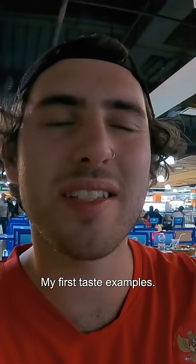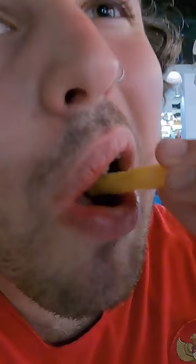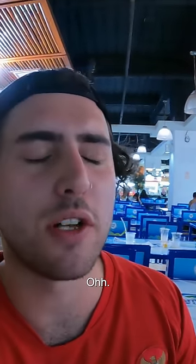My first taste — these are kind of like barbecue flavored chips. They're so crunchy. Great start to dinner.